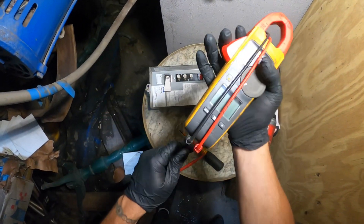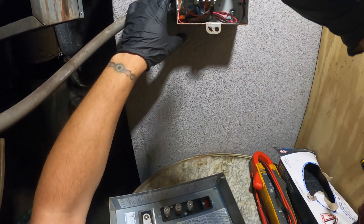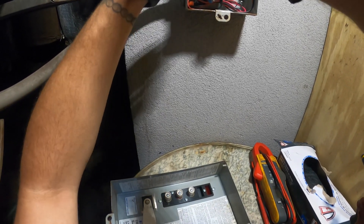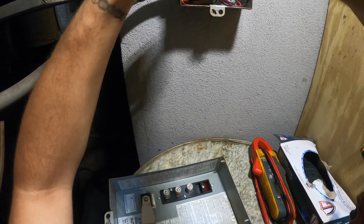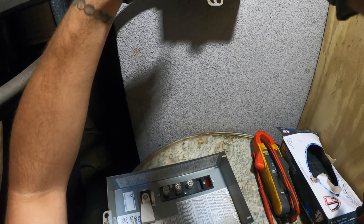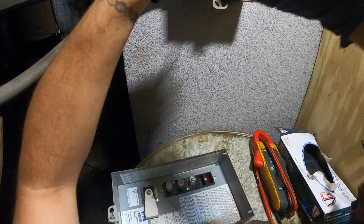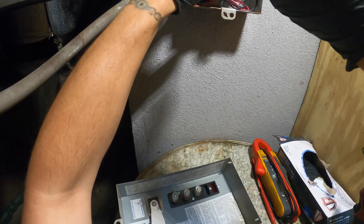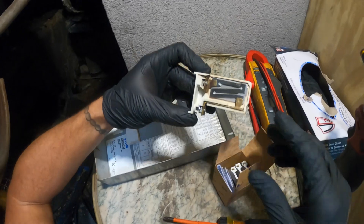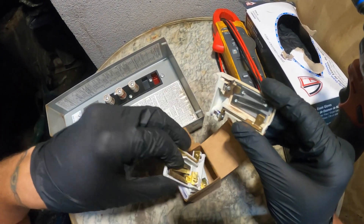Now we are safe to work. I'm going to show you just how easy this is. You actually don't need to disconnect any wires. There are two Phillips screws — you just literally loosen those up. This is the same exact one, so you don't have to worry about anything. Two screws and it's out. They definitely look a bit rusty.